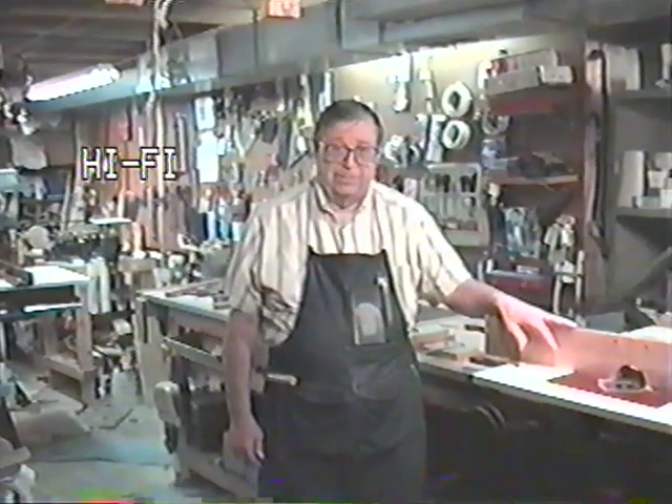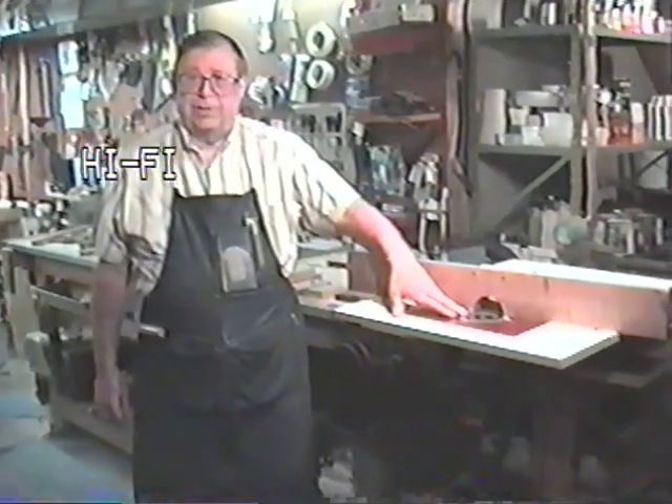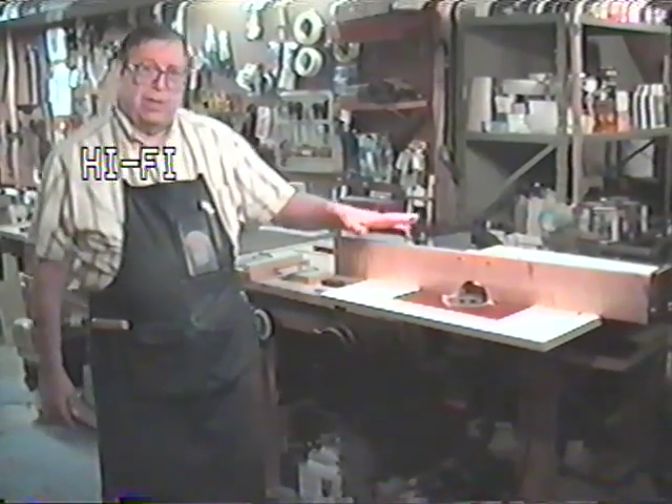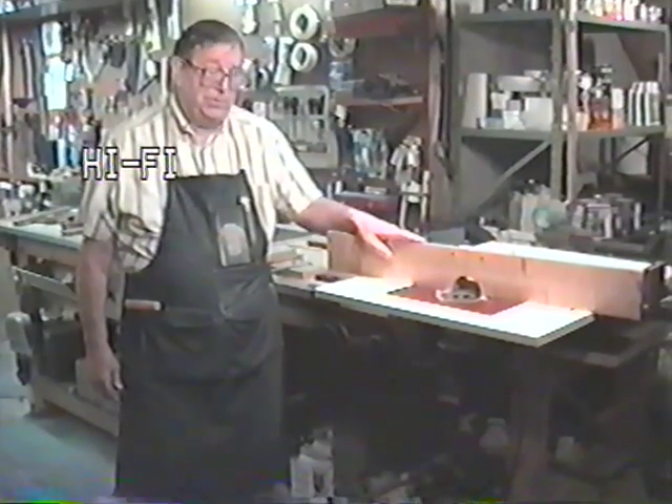I'd like to show you a new fence system that works with tools with a rotating bit, such as a router, a drill press, a shaper, and so forth. I call the system a pivoted fence with locating posts.